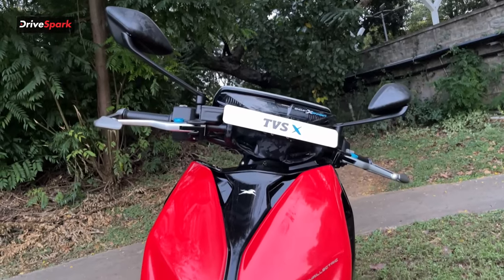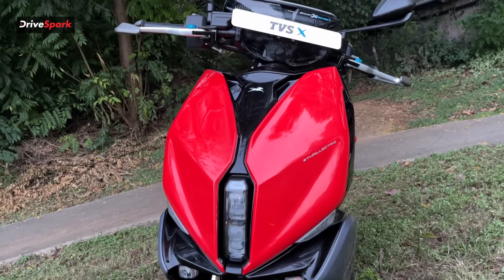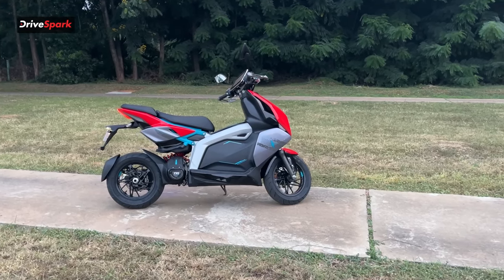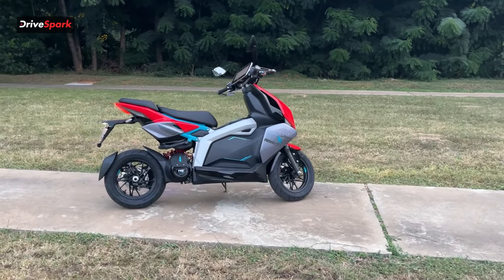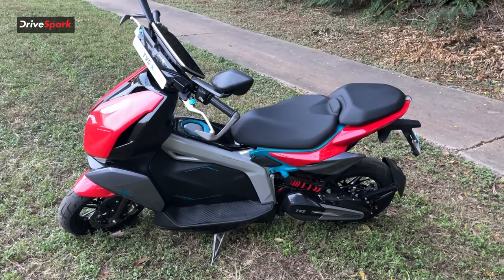When it comes to the pricing of the scooter, it is priced at rupees 2.5 lakh, which is slightly on the expensive side, especially considering that it's an electric scooter in India.